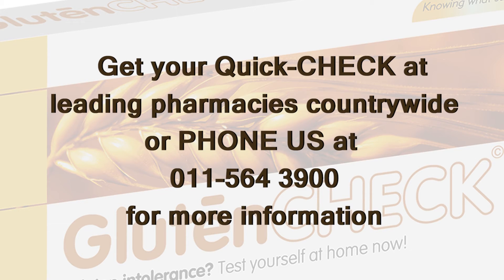Get your Gluten Check at leading pharmacies countrywide or phone us at 011-564-3900 for more information. Thank you.